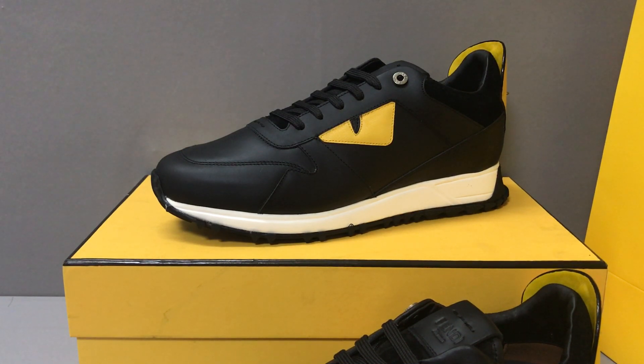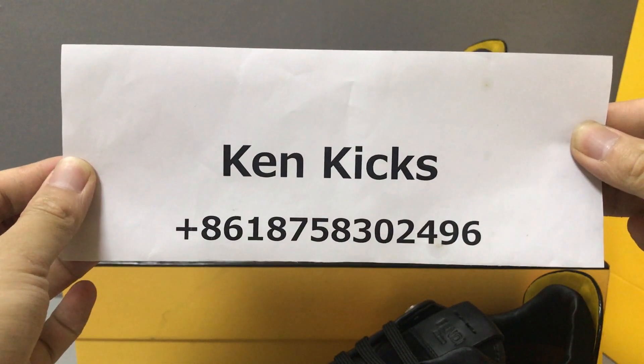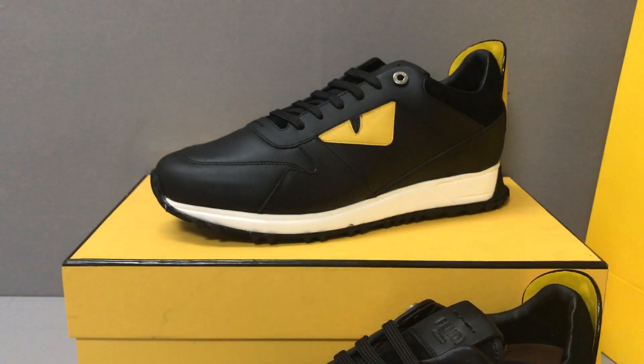Okay, now if you like this Fendi lace-up sneaker, you can contact me or add my WhatsApp. This is my name and my WhatsApp — you can add it. Okay, thank you, see you.